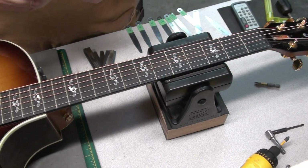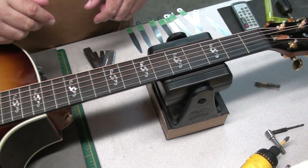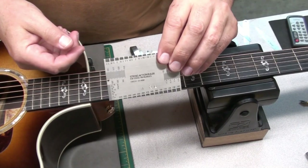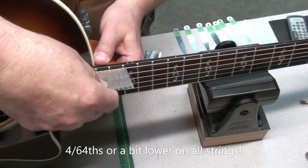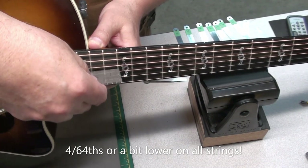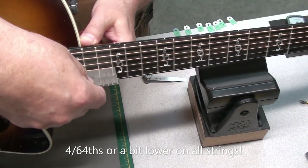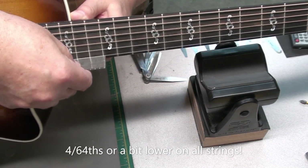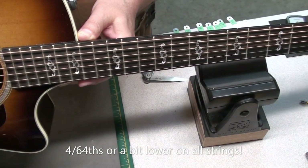Again, that's extremely low, but no buzzing when you play. That's the type of action you'd see on a shredder electric guitar almost. I'll check it with the ruler too — on 64ths, we're at 4/64ths on the 6th string, 4 on the 5th, 4 on the 4th, just below 4 on the 3rd, same on the 2nd, and the 1st string is like 3.5 — so nice and low.